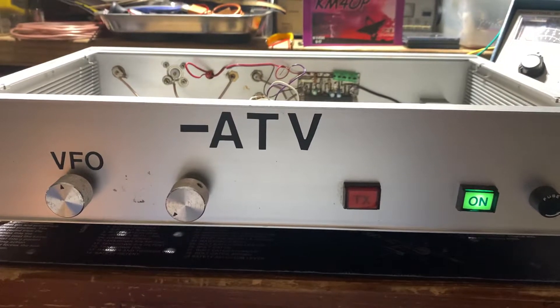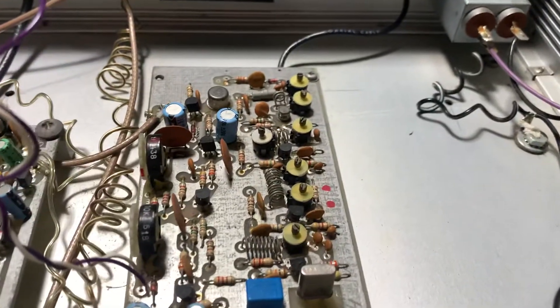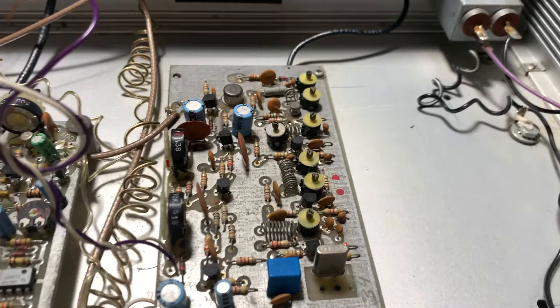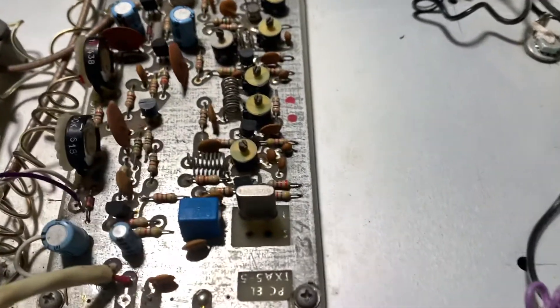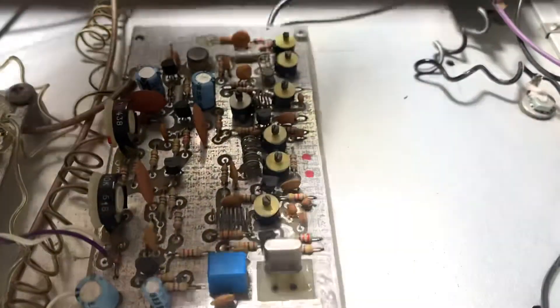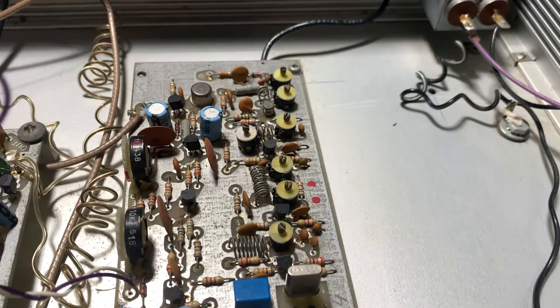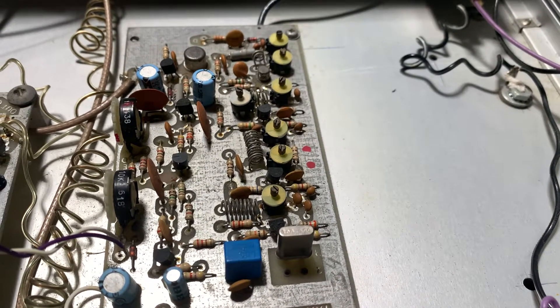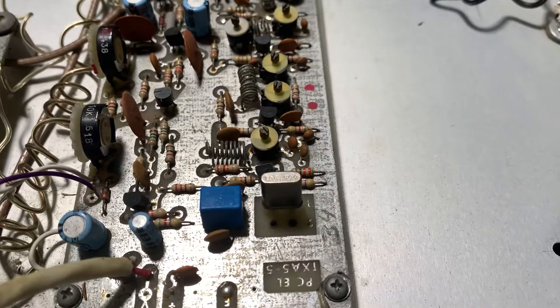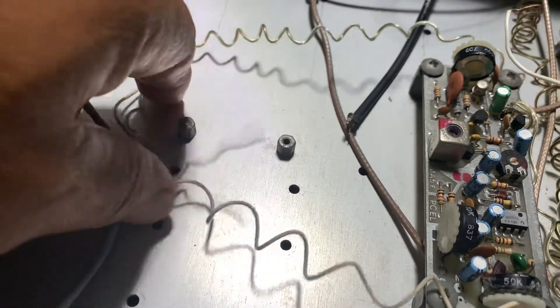This transmitter here is from PC Electronics, a very popular company that made amateur television boards — I'm not sure if they're still in business. The boards inside are PC Electronics boards. This one is a 1.5-watt transmitter with one crystal, as you can see. That crystal is on 434.0 MHz, which is a popular input frequency for amateur television repeaters. There's also a slot for a second crystal. The down converter — the receiver — was mounted here but it's been removed.